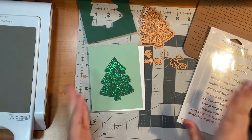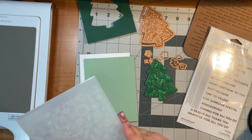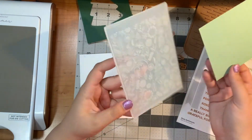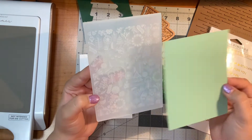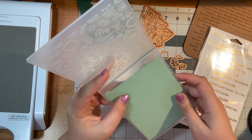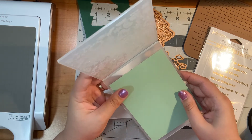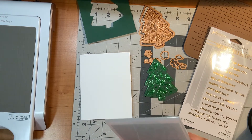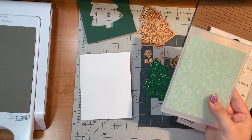For the background I wanted to use an embossing folder. I don't have any Christmas embossing folders from Spellbinders right now, but I do have a kind of Scandinavian Christmas style one with a little tree and a snowflake that reminded me of my family. I'm going to run this through my die cutting machine and emboss the paper for my background. I love the texture that embossing folders bring to card projects.